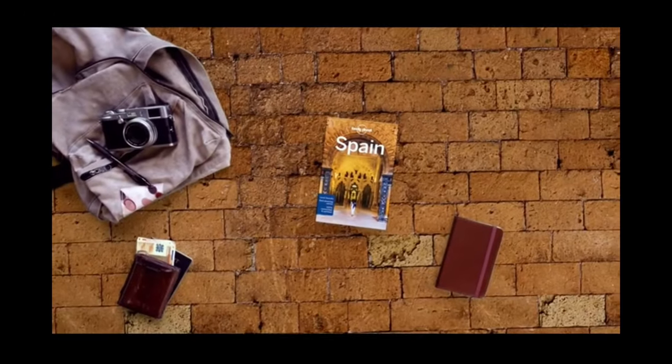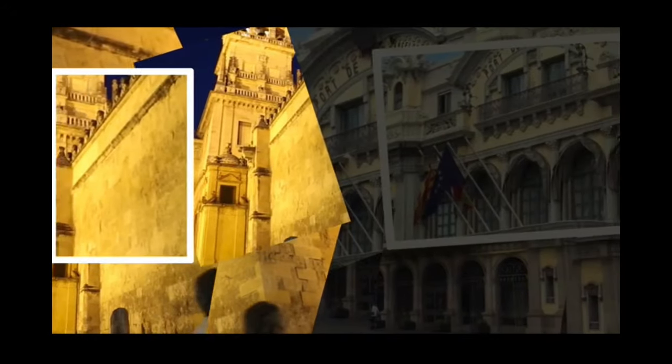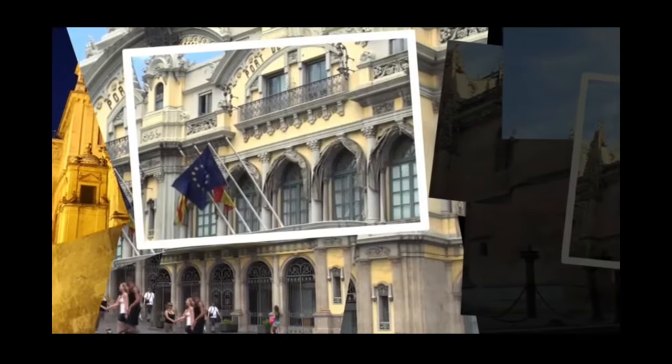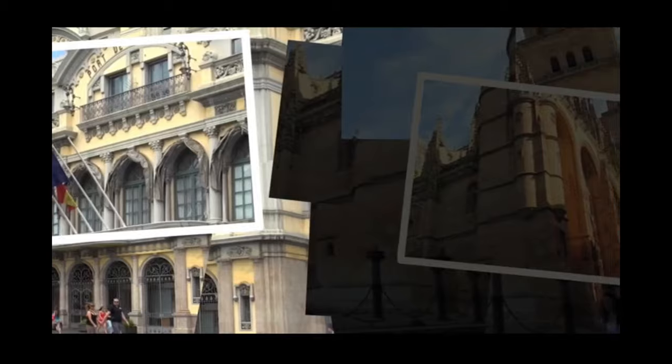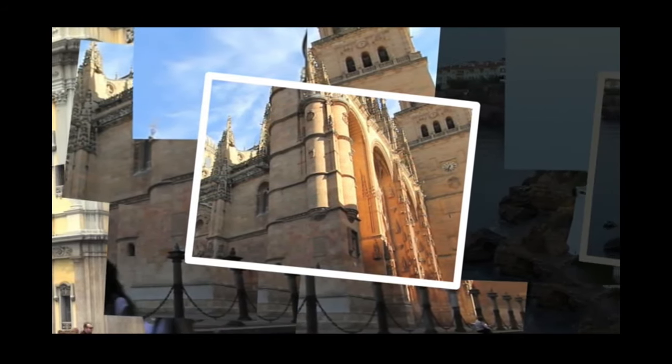Now that we've taken a look at some traditional instruments found in Spain that you'll use later for the activity, let's take a look at the bridge. We're going to look at what a musical bridge is, and we're going to look at some different actual bridges that you could find in Spain and connect the two concepts. Is there a connection between a musical bridge and a physical bridge?